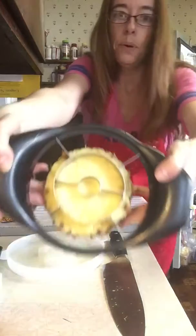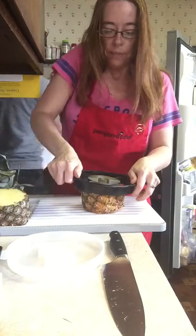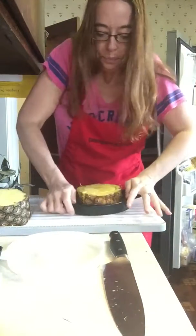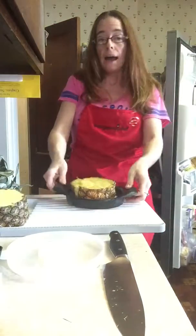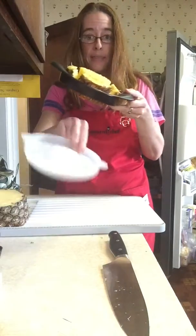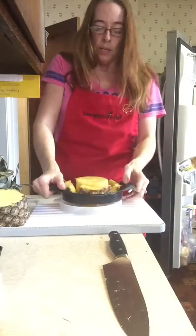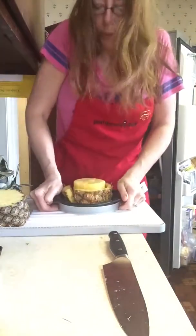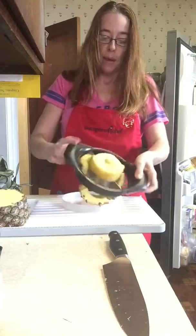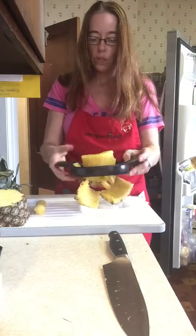Now I'm going to take our wedger and just center it in the pineapple. I'm gonna rock back and forth, and then it does stay stuck in here — you just grab this protective sheath. It has those little grooves sticking up, so when you put it on and push it down, it totally separates the skin from your pineapple. This part you can save to infuse drinks!